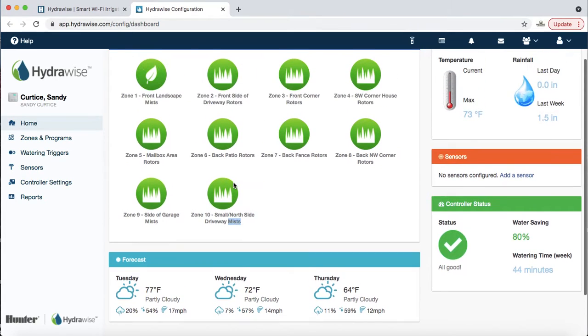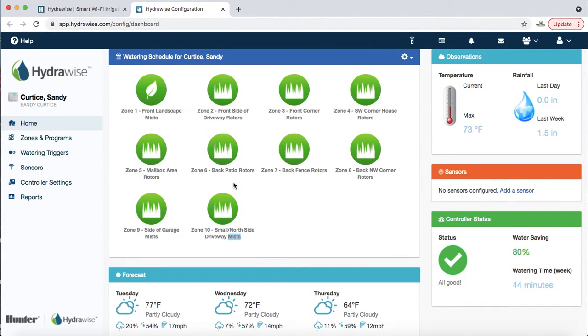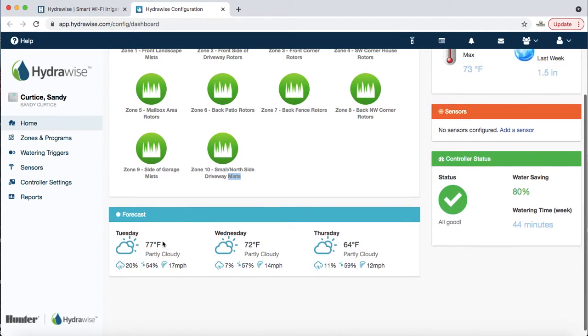The only time that's really a problem is if, say, it's May and it's raining at the hospital but not at the airport but slightly at a high school nearby. The reality is it's probably been a really rainy week and it's been wet and 70 degrees, so you should just suspend all zones for the remainder of the week. That leads us into watering triggers, which we'll go over in a minute.